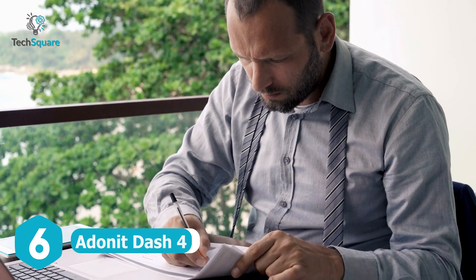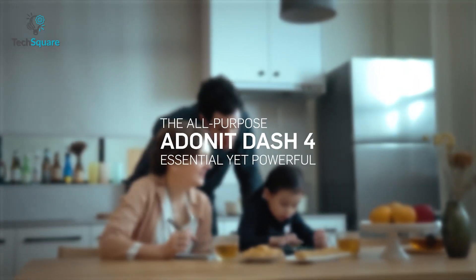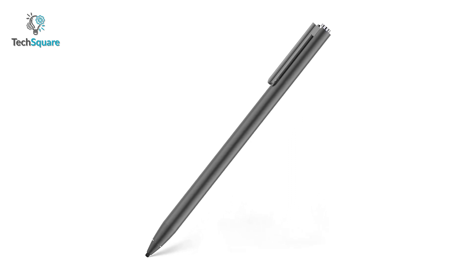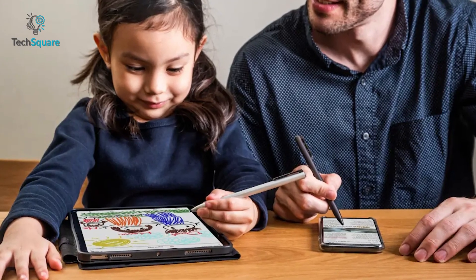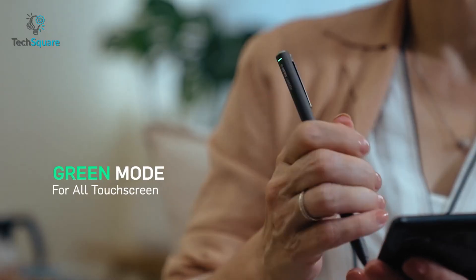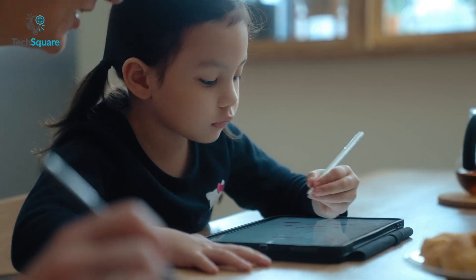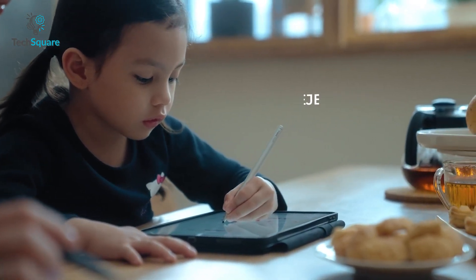For every busy person who needs to jot down quick notes, the Adonit Dash 4 is a lifesaver. It comes with a completely portless design along with a sturdy pen holder, and is a ready-to-use stylus that doesn't require any Bluetooth pairing. It has a dual mode feature which allows you to switch between general-purpose use for all iOS and Android devices, the green mode for all touchscreens, and the blue mode for your new iPad Pro. The palm rejection technology lets you safely rest your hand naturally on the screen with no interruptions.